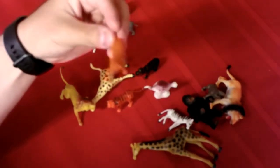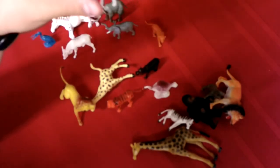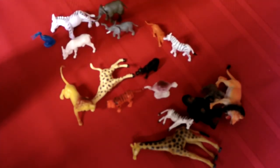We have the number that we learned yesterday — we have the number 16. We have one more. We have the number for today: 17. So 17 is one more than 16.